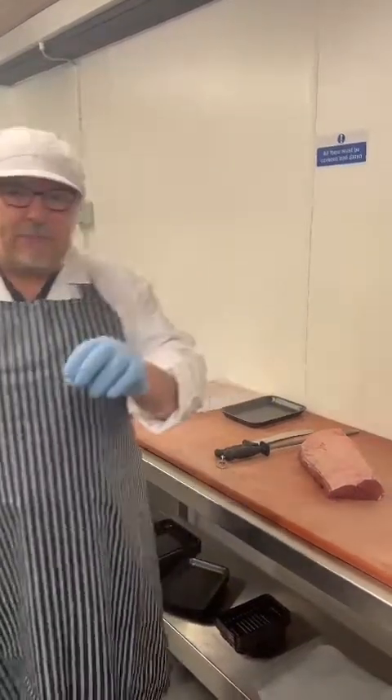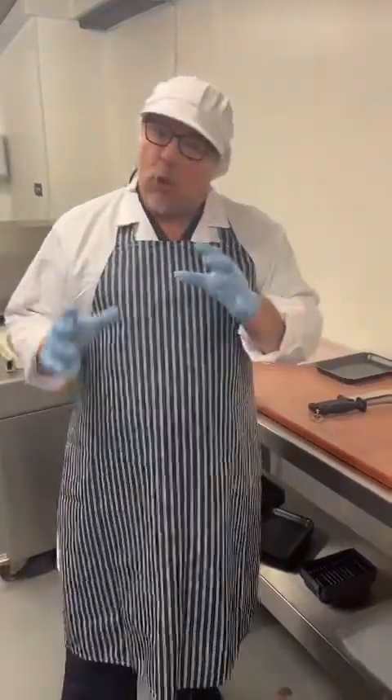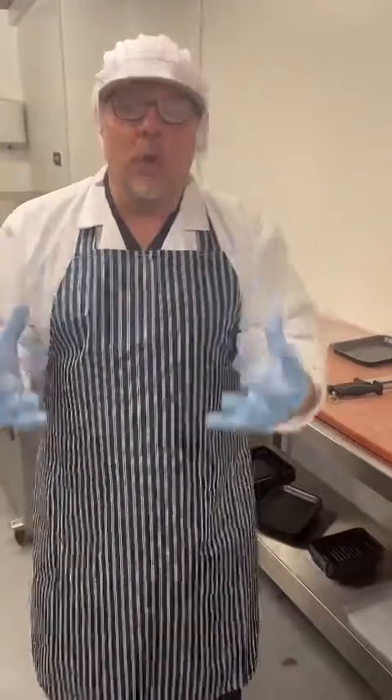Hello everybody, John at the Fat Butcher Online Northumberland again. What we're going to do tonight is we're going to talk a little bit about how we package the meat for you and how it's going to look when you get it.